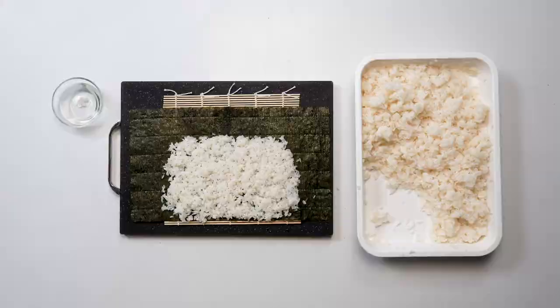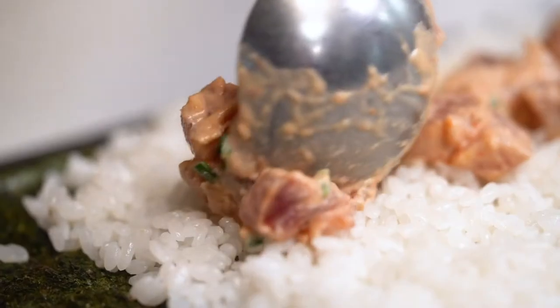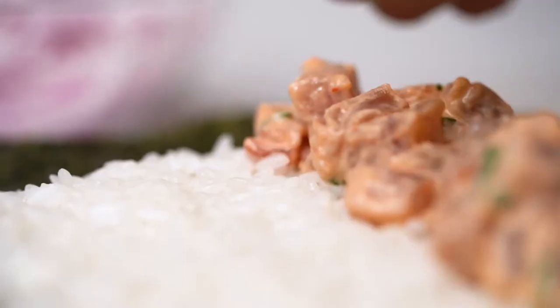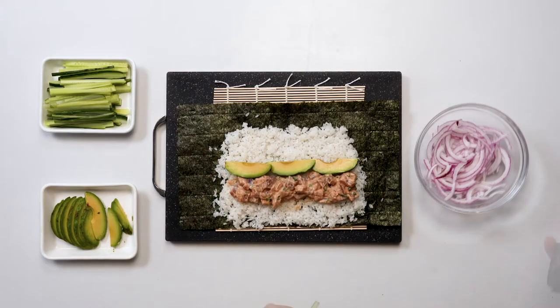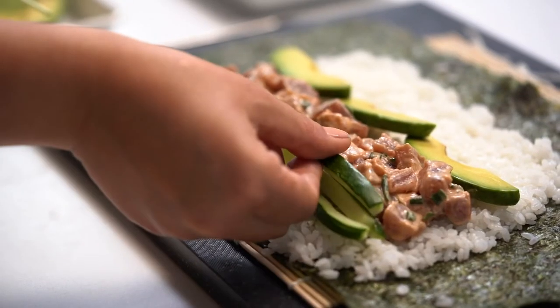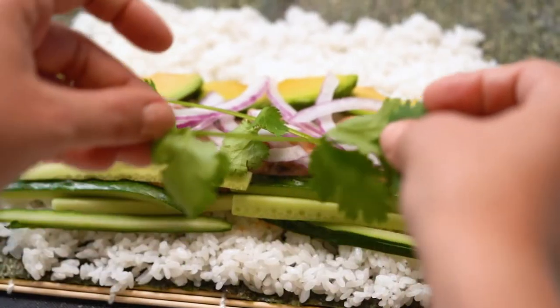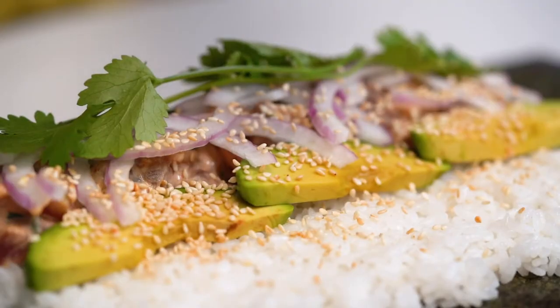It's time to make our burritos. First we're going to add the star of the show, some of this spicy tuna. Then we'll follow up with some avocado, some cucumbers, some red onion, a little cilantro, and finally sprinkle some sesame seeds.